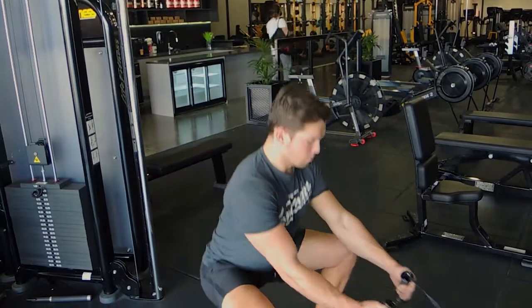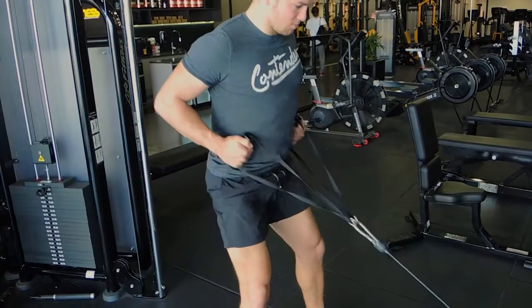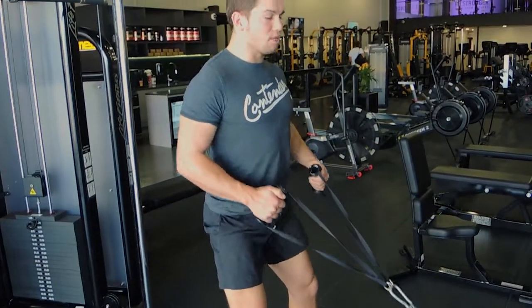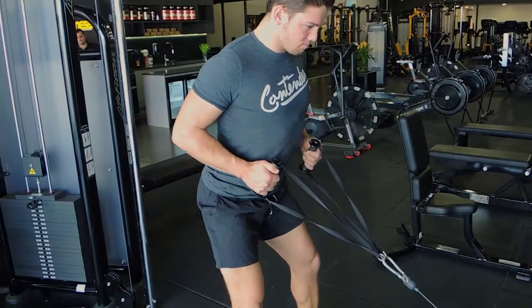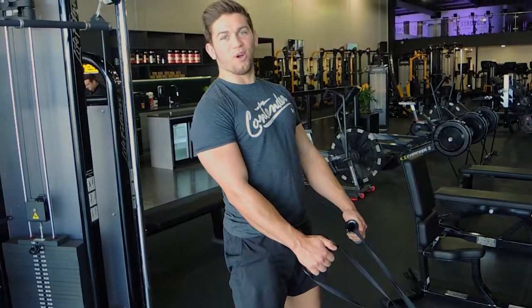Depending on the tempo — if I give you a very fast tempo, this is what I want: one fluid movement. And if it's a controlled tempo, it's the same thing but just slow. So that's the cable squat to row.